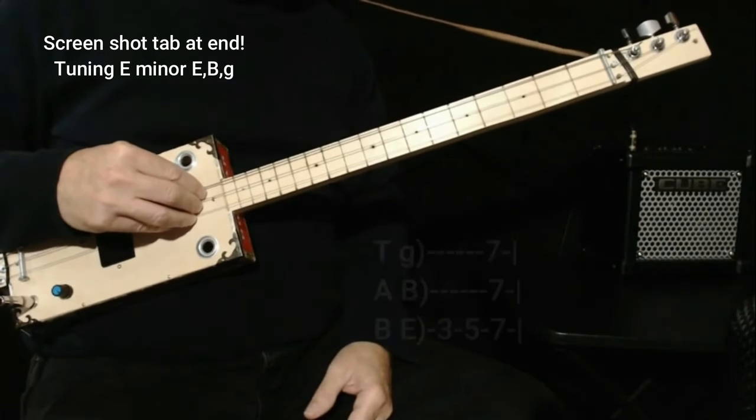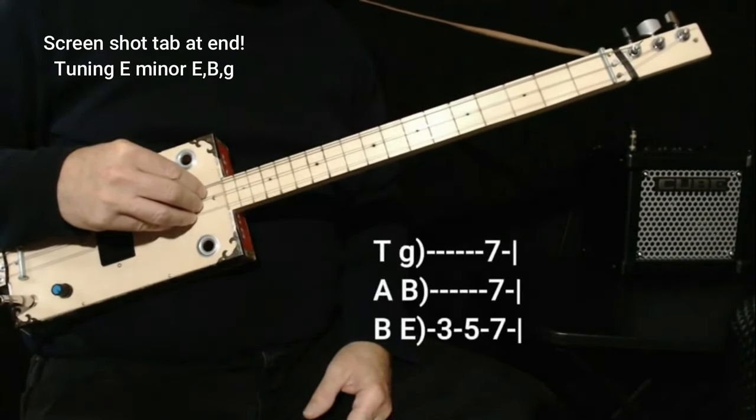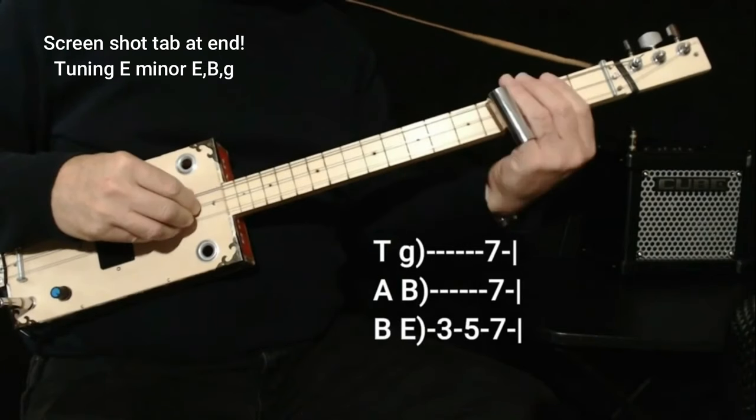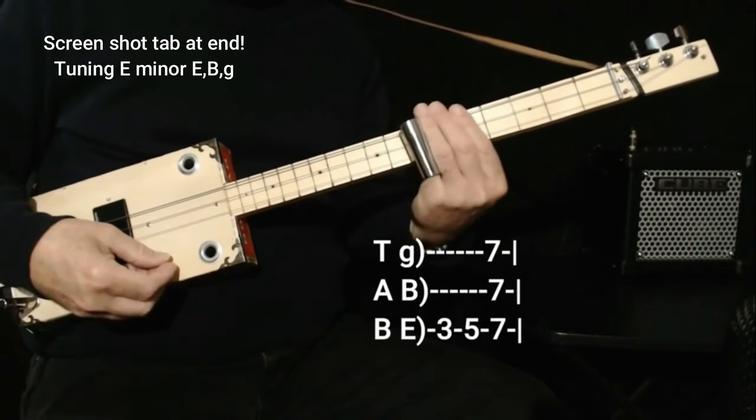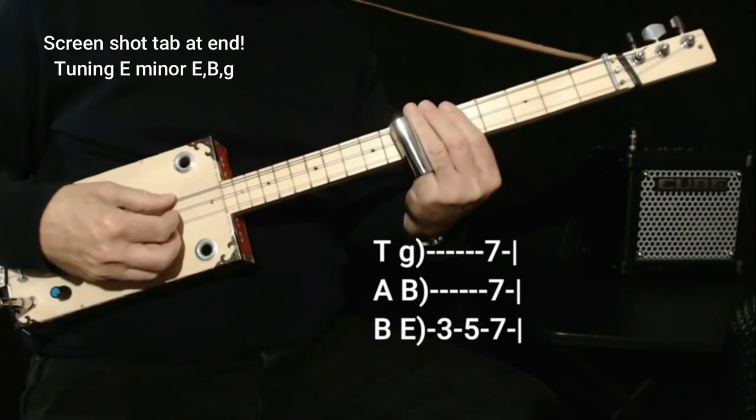So that's how it starts. And then on the third string, the low string, it goes three, five, and then it has a full chord on seven. And that's the main riff of the song.